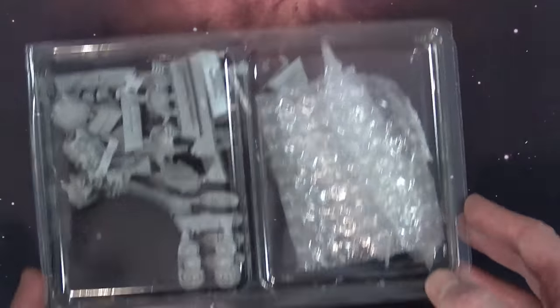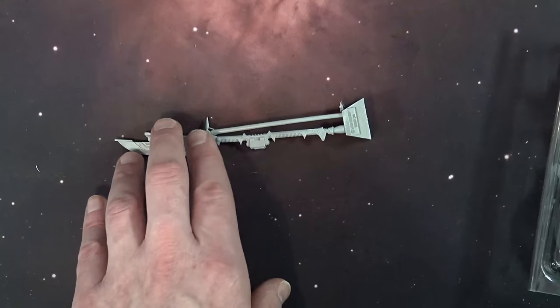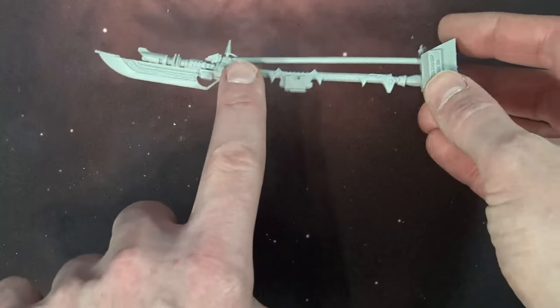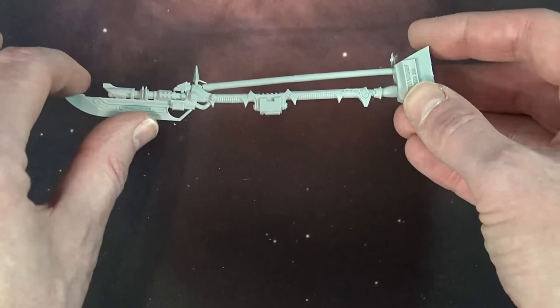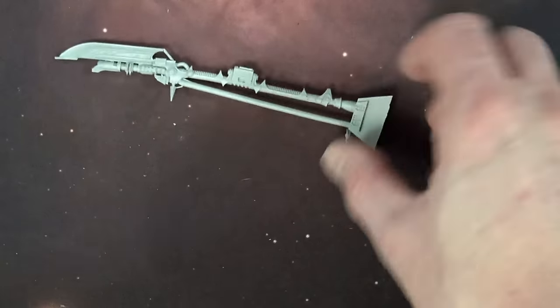Now let's open this up and take a look at the kit itself. Right here you can already see this whole side is reserved for the dread spear itself - let's zoom in a little bit. It is a fantastically detailed kit. It's a little bent right here where the sprue locks it in, so it does need a little bit of heat to straighten out, but other than that it looks very well detailed.